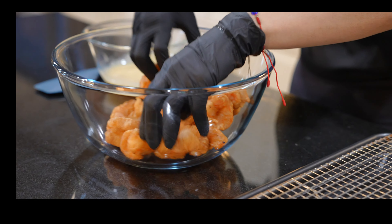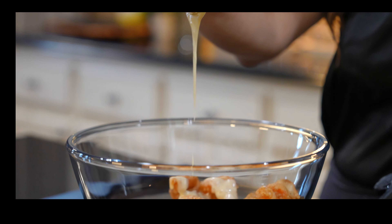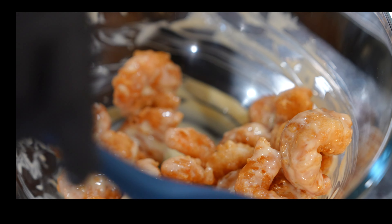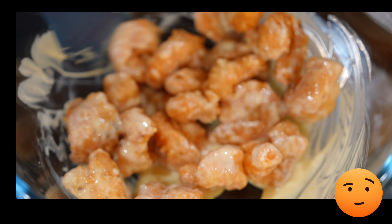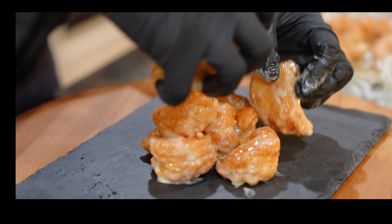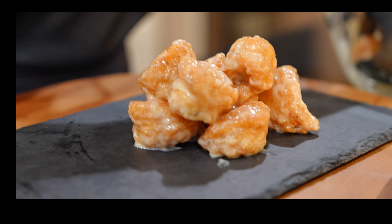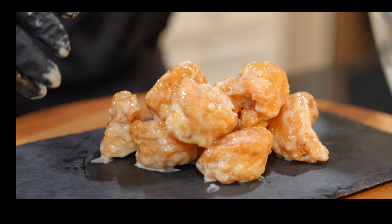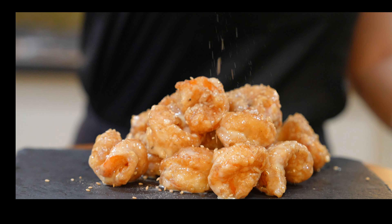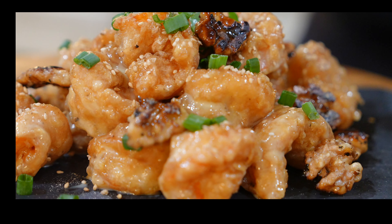Now transfer the fried shrimp to a large bowl and generously drizzle your honey mayo sauce, then give them a good mix or toss. You may add more honey mayo if you prefer your shrimp to be extra saucy. Finally, let's plate our shrimp — and voilà! Garnish with sesame seeds and chopped green onions, both optional, along with the candied walnuts.